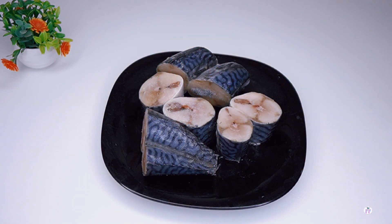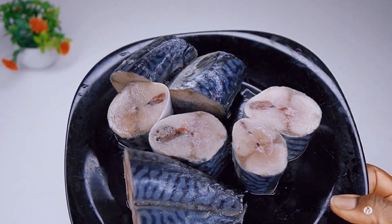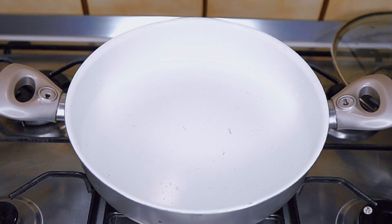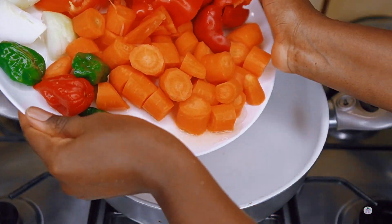Over here I've got my protein of choice, which is mackerel fish. You can use goat meat, beef, chicken, turkey, and all of that good stuff.